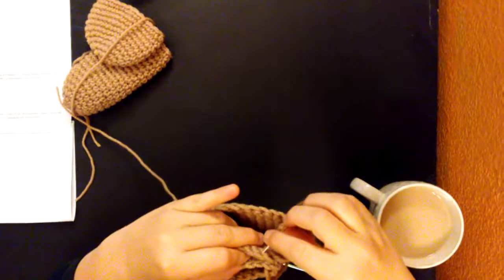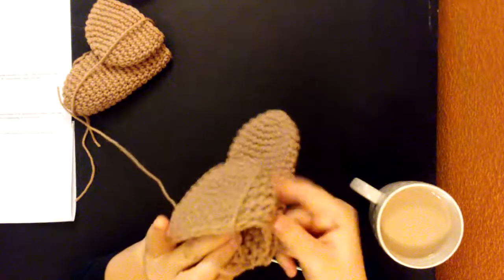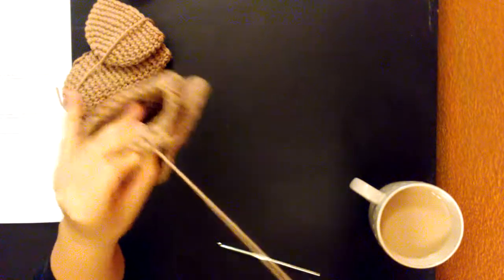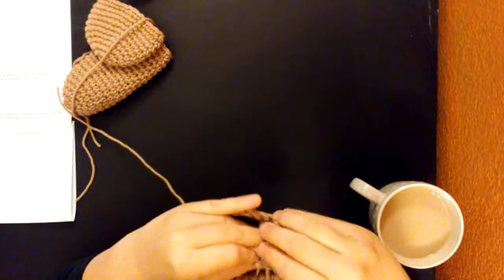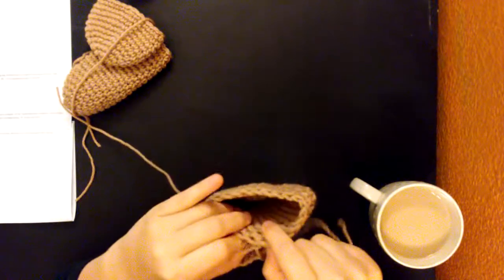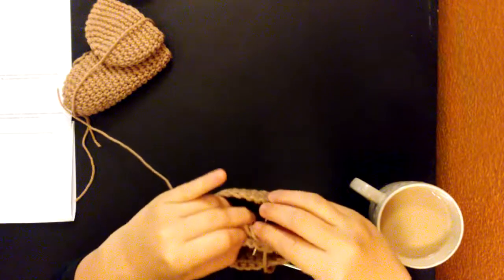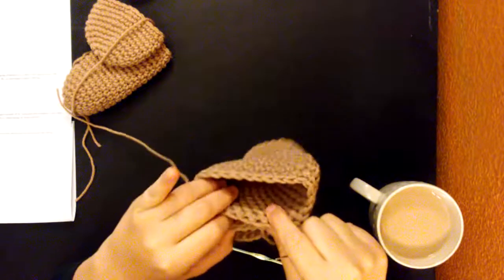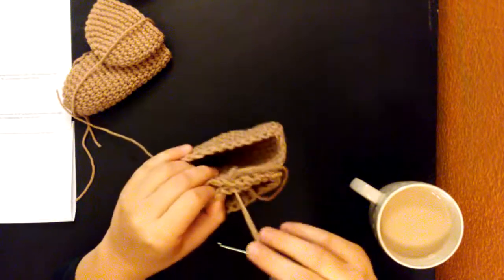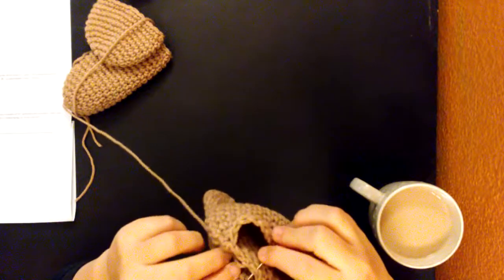So I just sew them — it's personal preference on how lazy you are. Or if you don't have a yarn needle, you absolutely should. I think that's three. Four. Five. And then six.